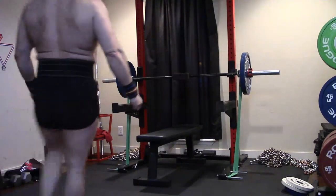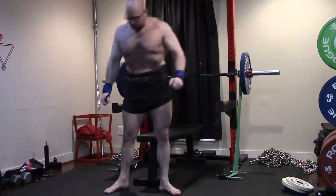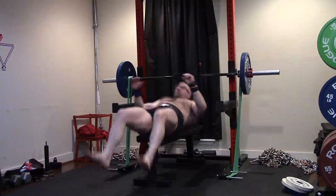Hello, hey everybody. It's Jason Blaha here and once again it's time for another Ork Mode workout, and today was Max Effort Bench Press Day.